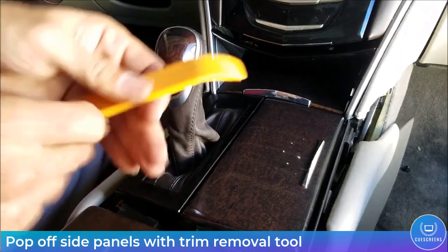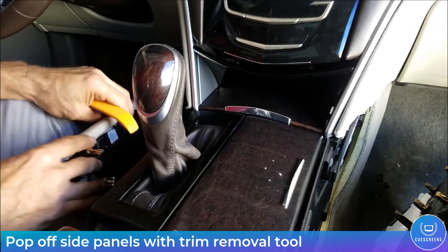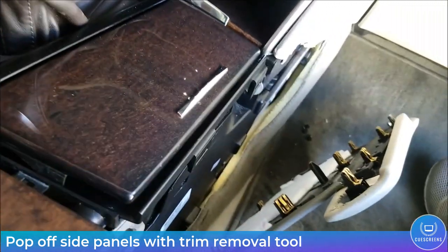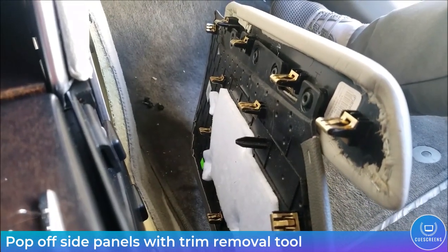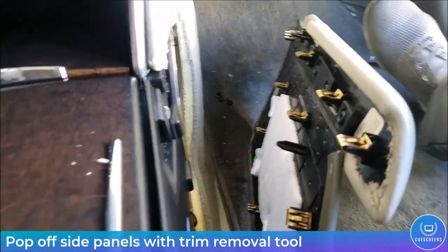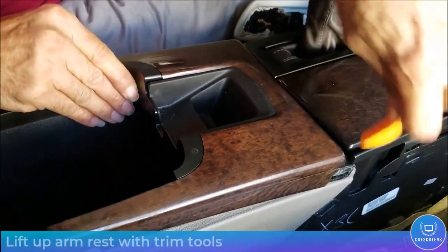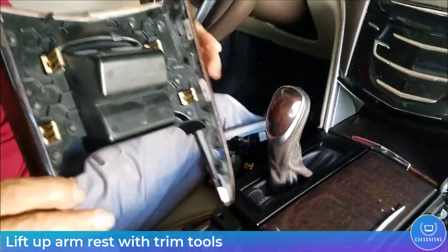Let's get started by removing the side leather panels from the center console. These are held in place only with spring friction clips and they should pop right off with your trim removal tool. Next, lift up on the armrest with the trim tool.